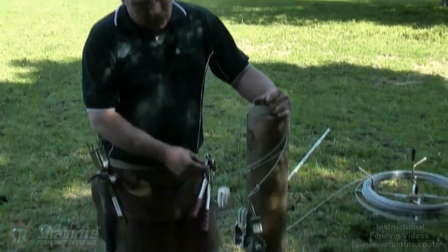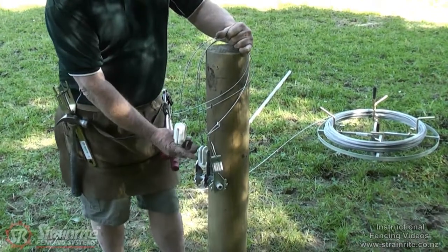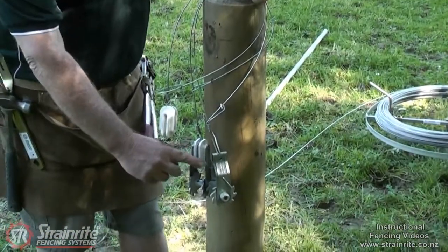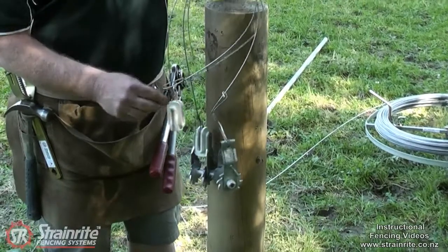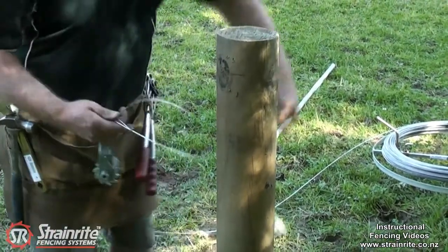Here we've got the Strainwright quick tie insulator, quick tie insul clip, and quick tie clip lock. The feature for all of them is this quick tie clip.